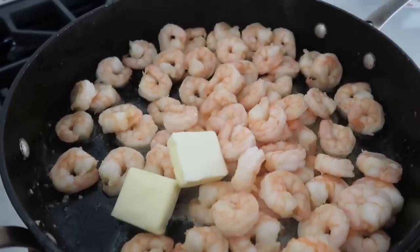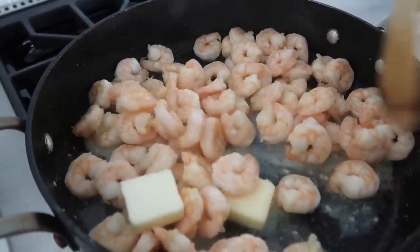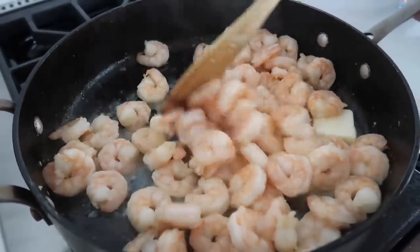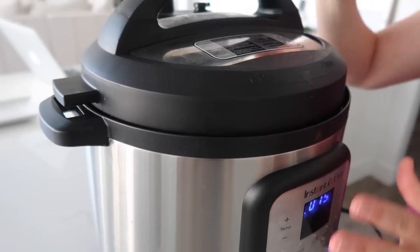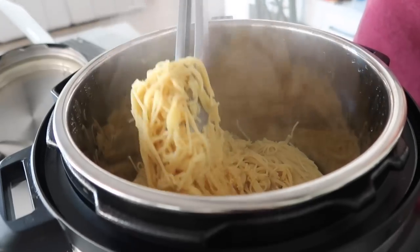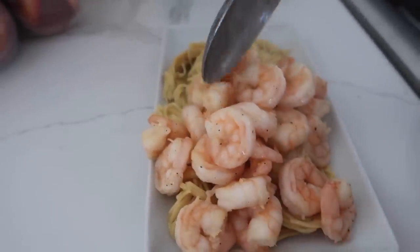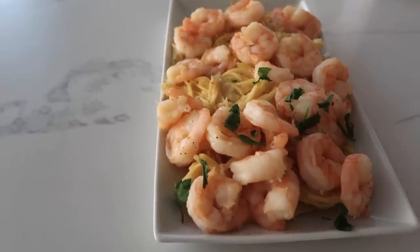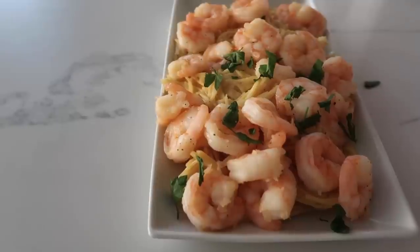Add just two more tablespoons of butter, so in total we have about a fourth cup of butter. Turn the stove off so the shrimp will stop cooking, but this will just make it taste so good. Add salt and pepper to taste. Once the Instant Pot timer is done, release all the pressure and your noodles will be all nice and cooked. Add the shrimp on top of your pasta. The recipe says to put parsley on top — my kids don't really like parsley so we're doing parsley on some and not on other parts.